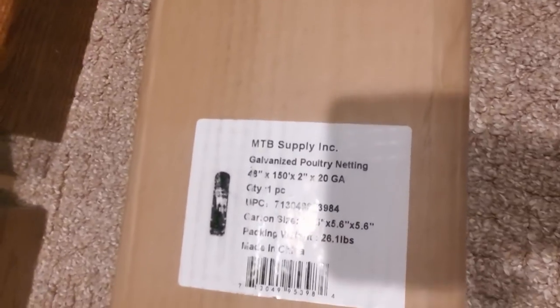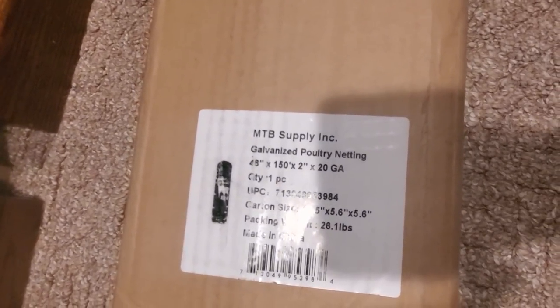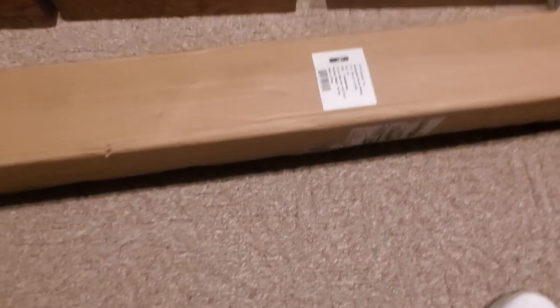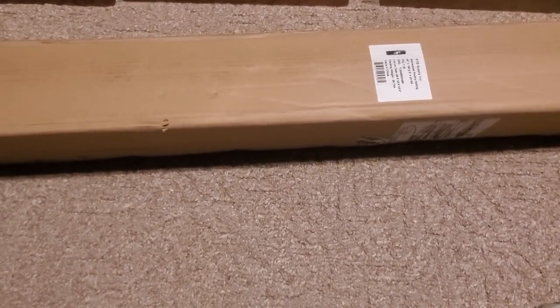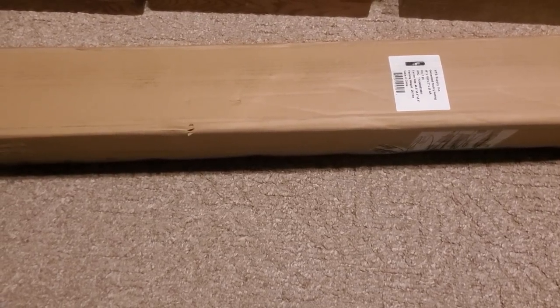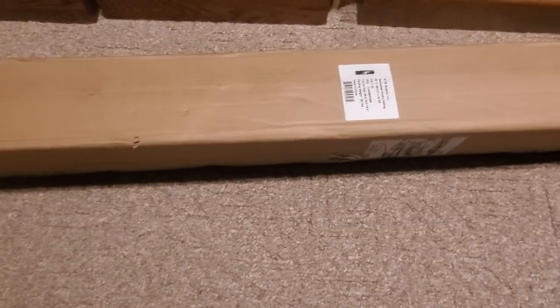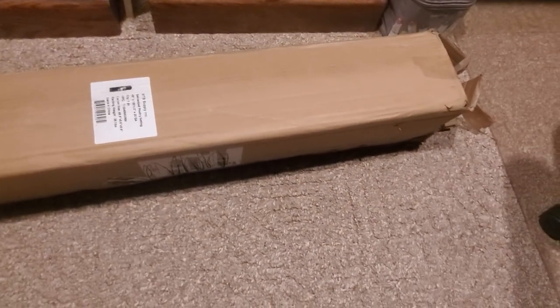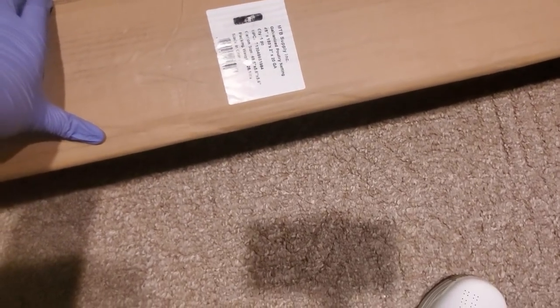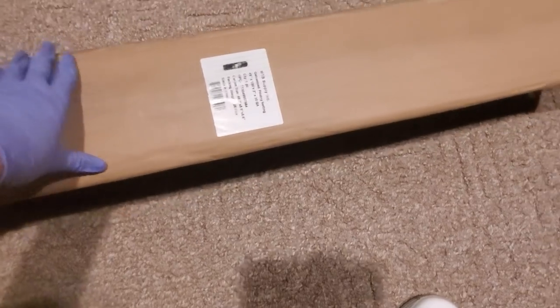This is for your outdoor needs. Right now we got a snowstorm, so I'm not going to be able to install these. These are like fencing for your fruits and vegetable gardens and stuff like that, to protect from animals coming in — outdoor fencing. Kind of under the weather right now, so excuse me, I might sound a little off today.